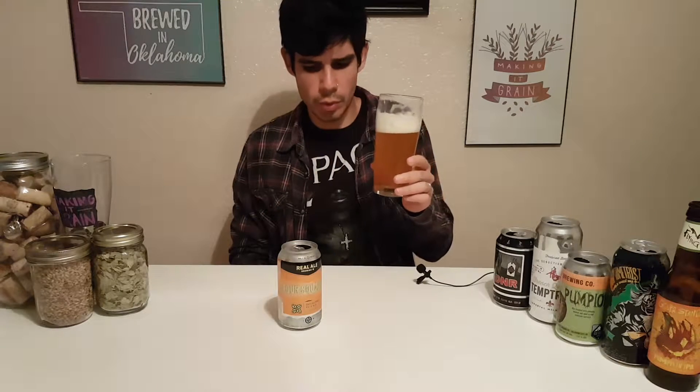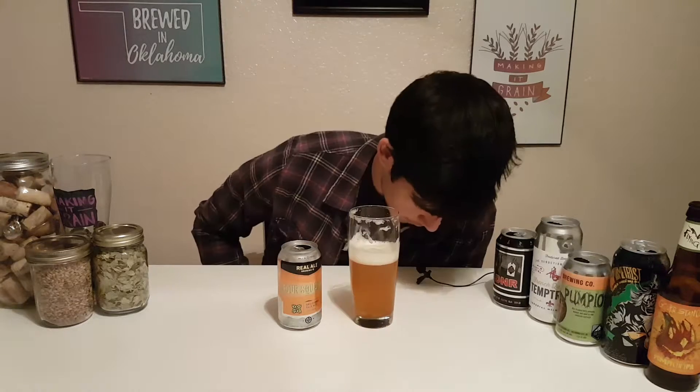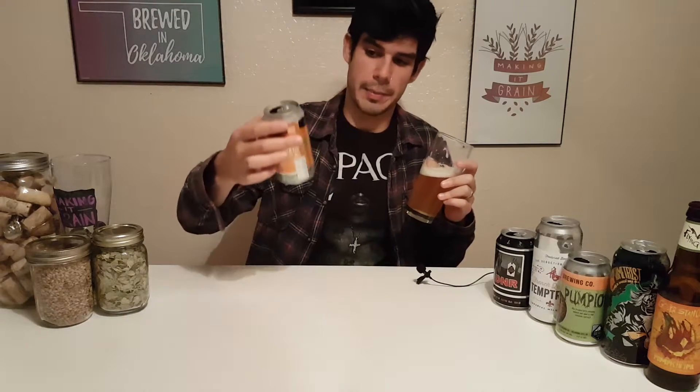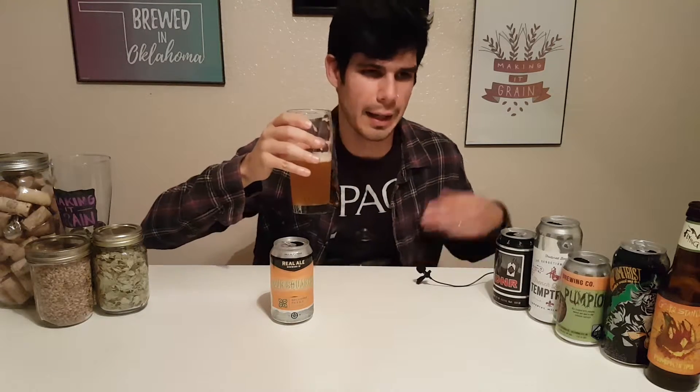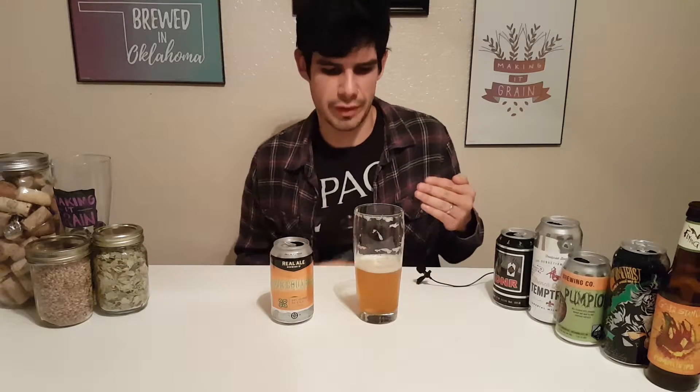That is really good. Very citrusy, very smooth. Let me tell you guys a secret — that's delicious. So clean tasting, medium light carbonation. You guys are going to have to go get a six-pack of this. You could drink it all in one night — it's one of those beers you just keep on drinking. Super fruity, but very, very crisp.